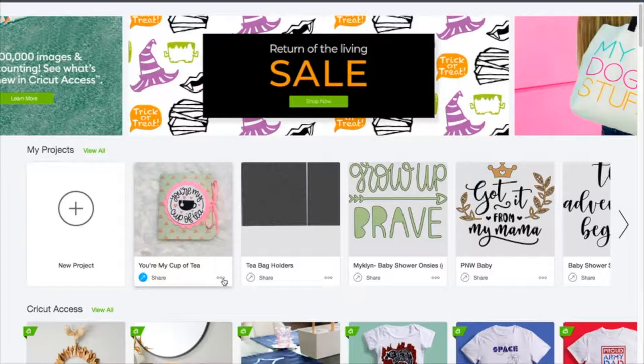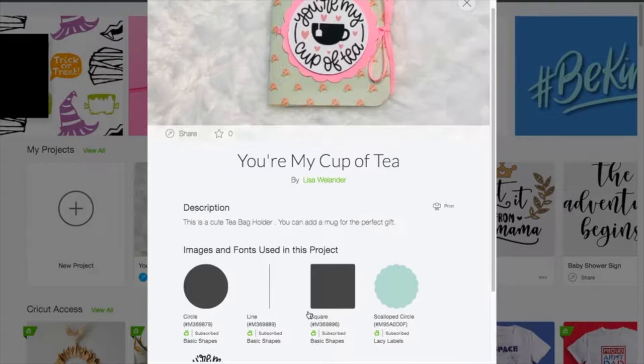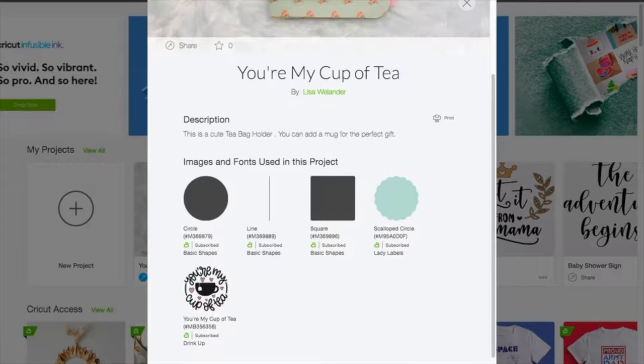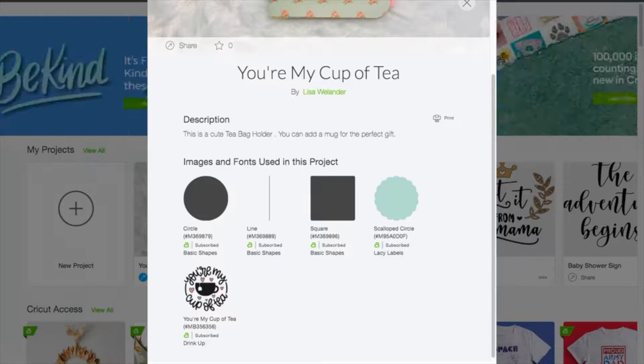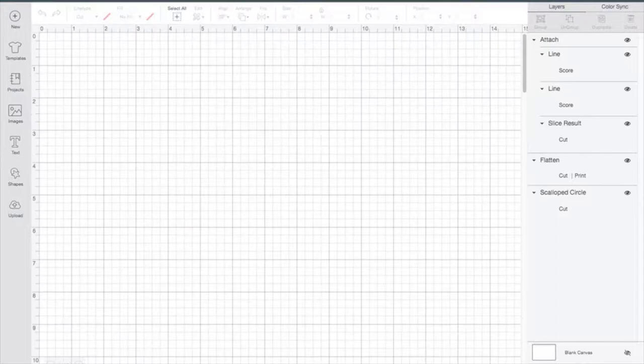I will have the link down below in the video. If you click on the link you will see that I've got this all already put together for you. You can either go in and do customize if you'd like to, or you can go straight to make it. If you go straight to make it, it's going to make it in the exact size that I gave it to you. But let's take a peek at it through customize so you can see what all the different pieces look like.